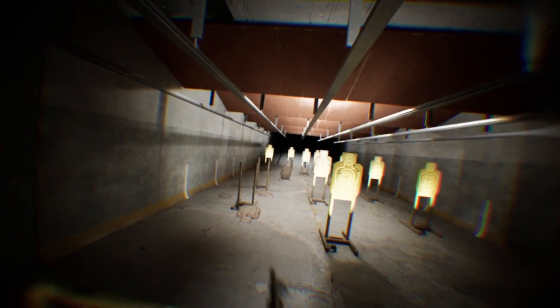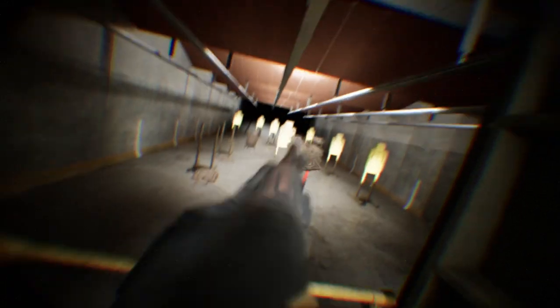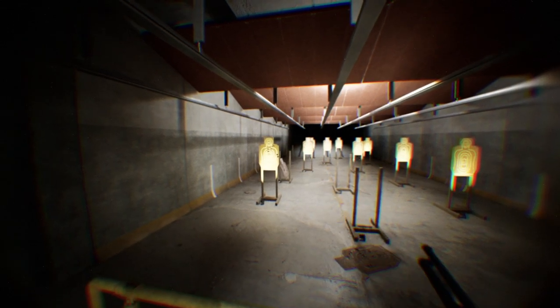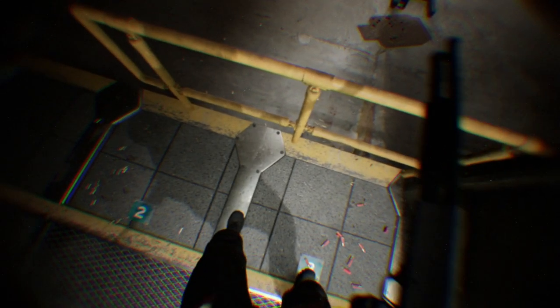Welcome to the range. I'm Julie Gallup, the captain of Team Smith & Wesson. You'll work with firearm safety rules as well as range rules to make sure that your range session is safe and productive.